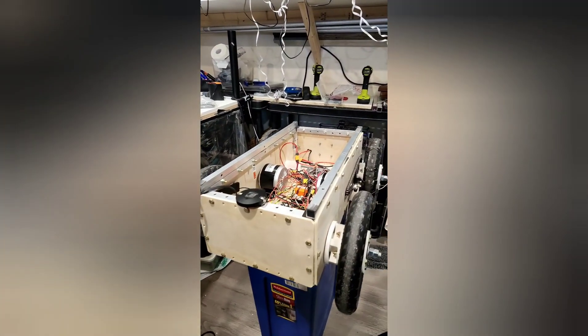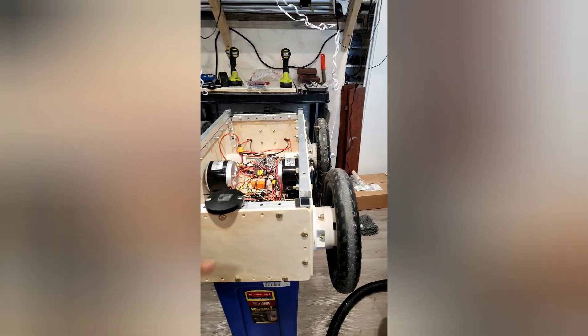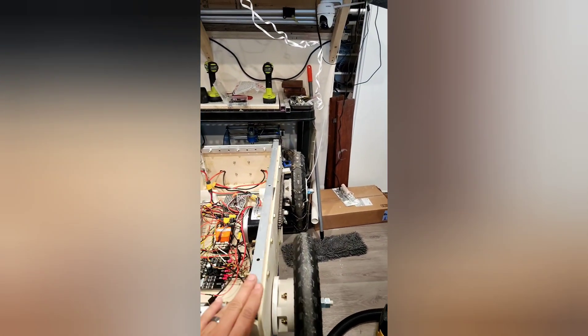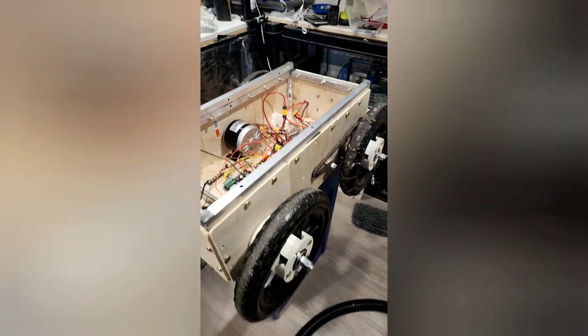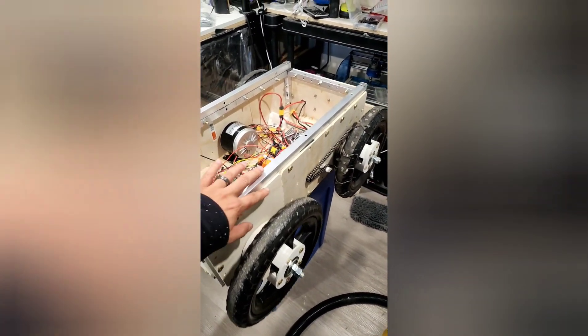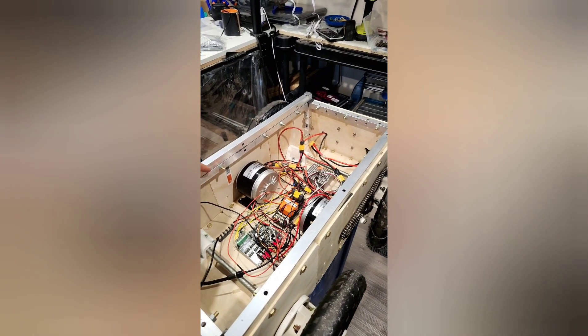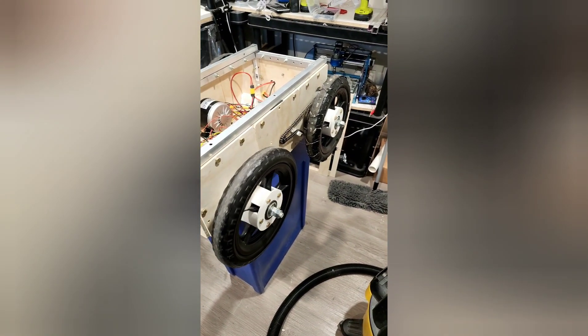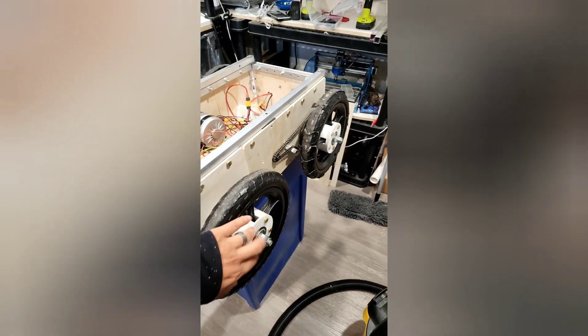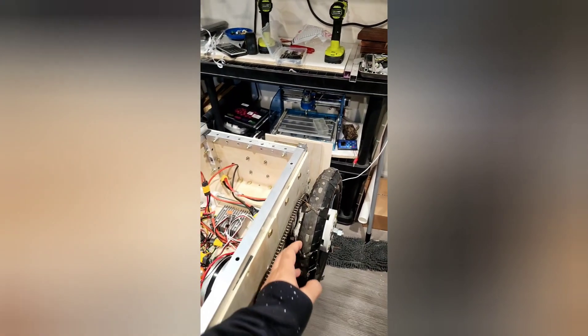CNC machined the panels. We've cut some anodized aluminum that we got at the hardware store. We've got some quarter inch bolts running all across with the equivalent nuts for them. We use some basic wheelbarrow wheels with some 3D printed hubs.